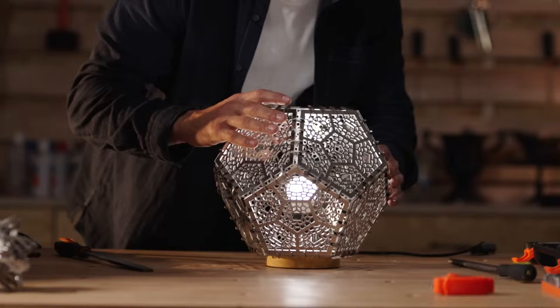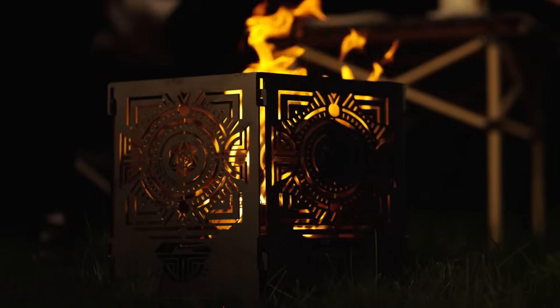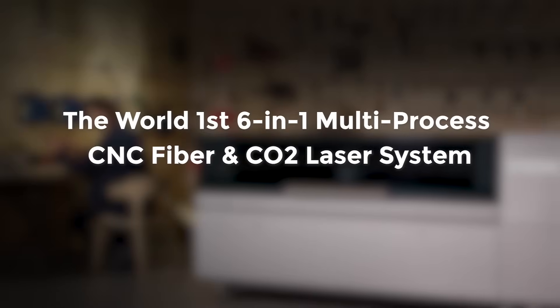Small footprint, big capabilities — perfect for tight spaces. G-Wake M-Series 6-in-1 Laser System: all you need, no extra fee.